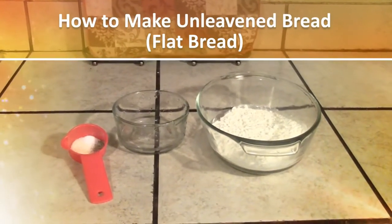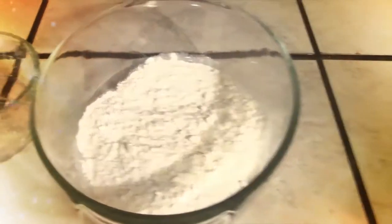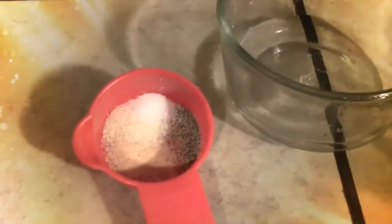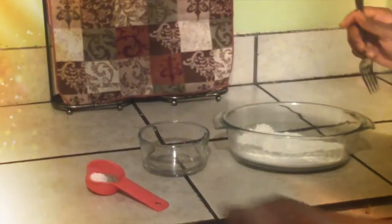Let's make unleavened bread. First you need one cup and a half of flour, one-fourth of a cup of water, along with salt, pepper, onion powder, and garlic powder.